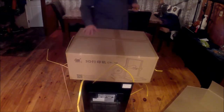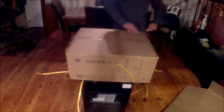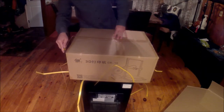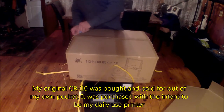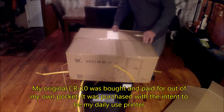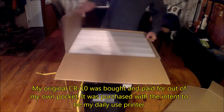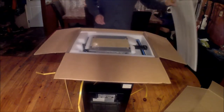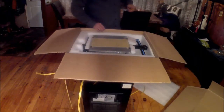I'm pretty sure my contact at Gearbest knows I have a CR10 already. I'm not sure why they would send me another one. I have read online that they're having some updates to the printer — some slight revision changes to certain parts — so maybe this is a slightly updated model.